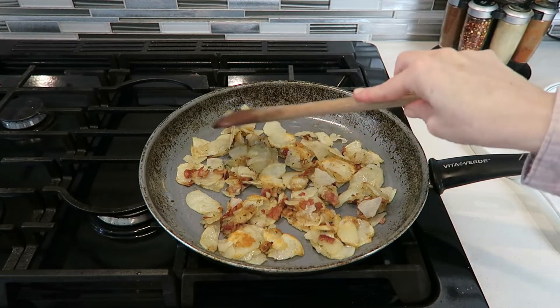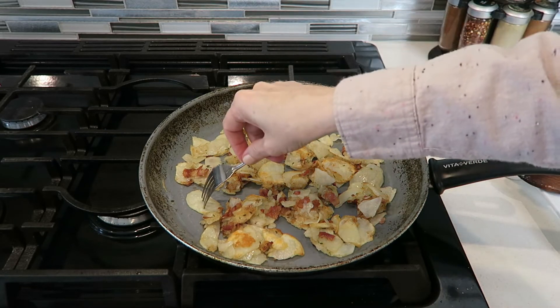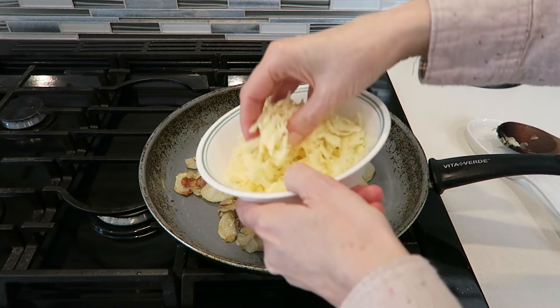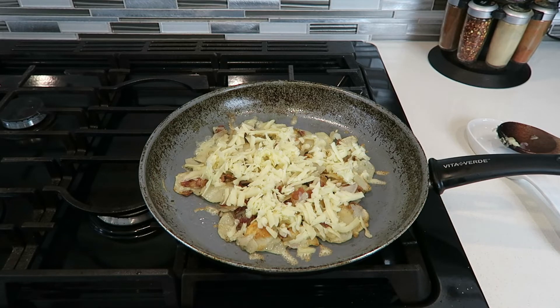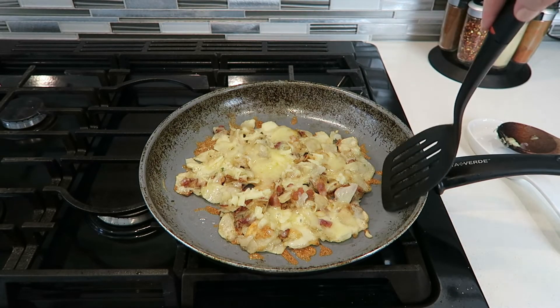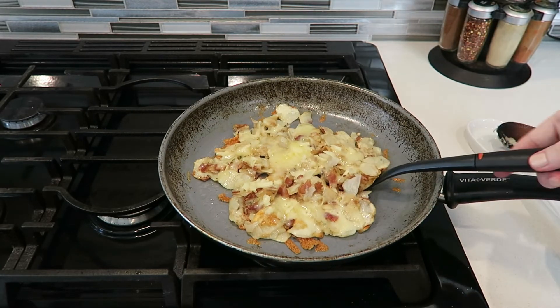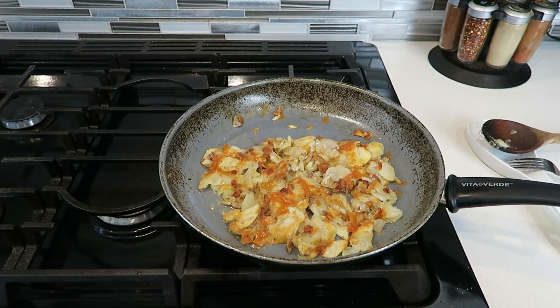After about 15 minutes this is looking crispy and done. You can always try a potato to make sure that it's nice and soft and crispy. Now add the cheese and let that sit for a couple of minutes. Once the cheese has melted, you want to flip it — this is the hard part. Now I'll just leave it for another few minutes.